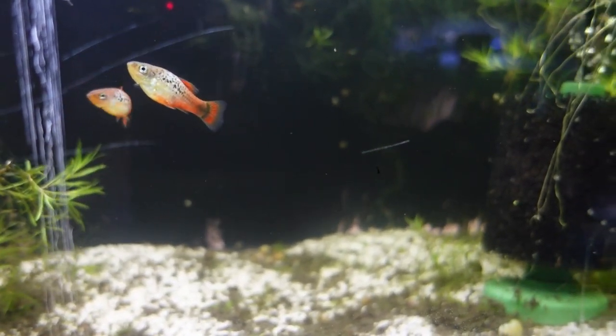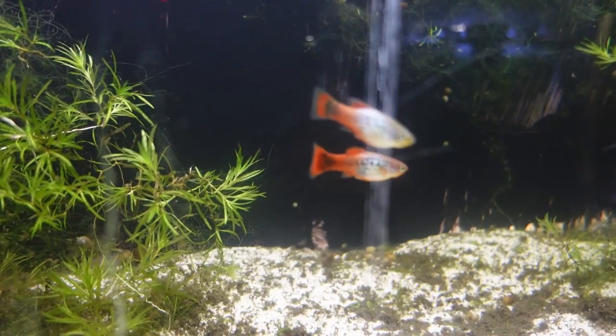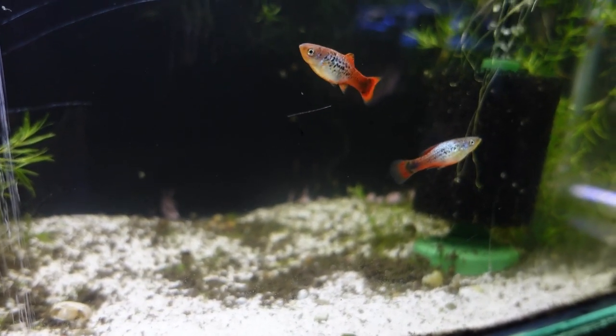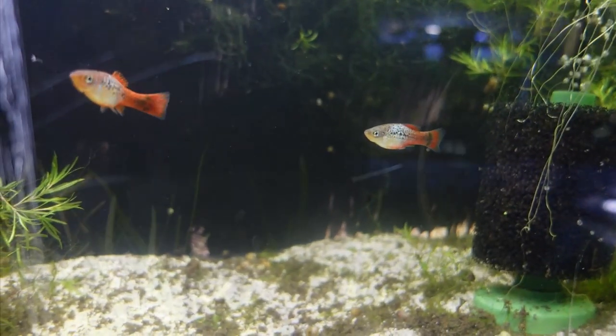The next fish is one that I've not really shown in the fish room — just kind of ended up in a tank that was either hard to film or just out of the way. But these are some red, white, and blue variatus platies. If I really had any luck breeding them I definitely would like to, because these are really some stunning fish.